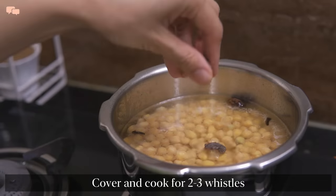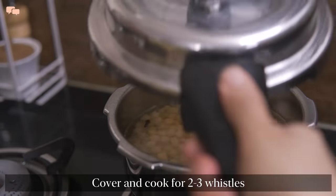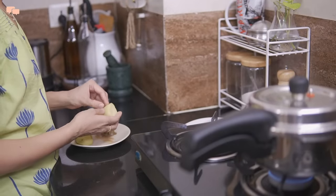Tea leaves are another alternative to the dried amla. While chola is boiling, I'll make masala for the stuffed kulcha.